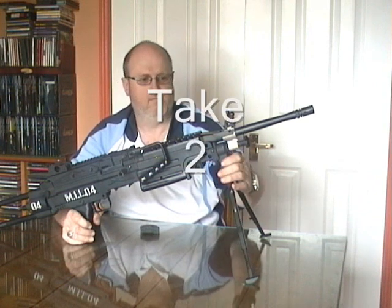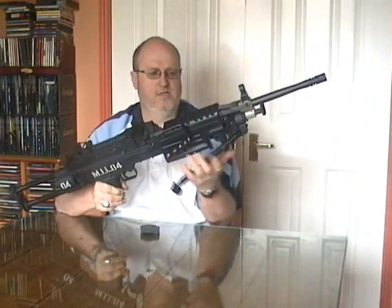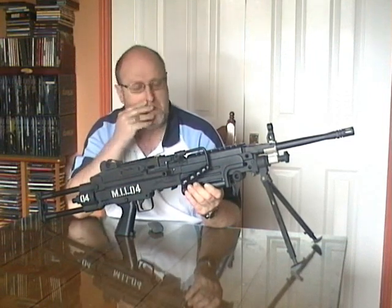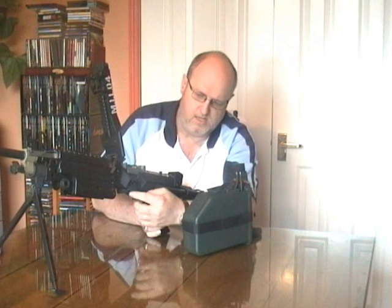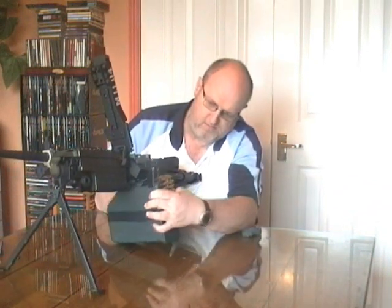Coming down to the bipod — you can use them or don't use them at all. The cocking lever doesn't move at all, which is a shame. There's a slide underneath the magazine.